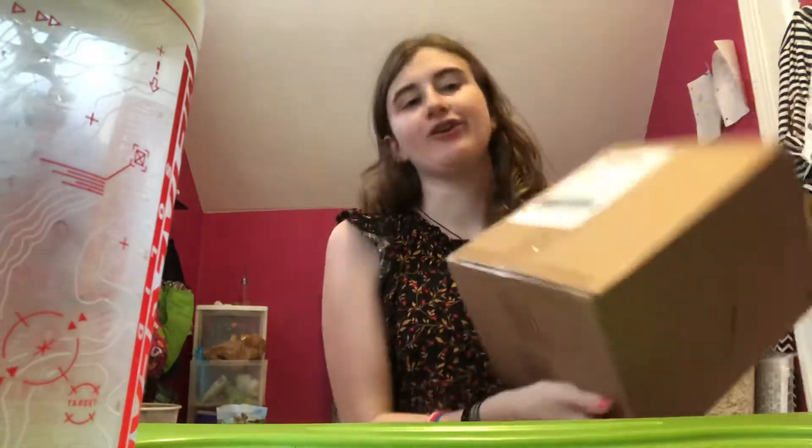Hey everyone, I'm Princess Link, and welcome back to another unboxing video.